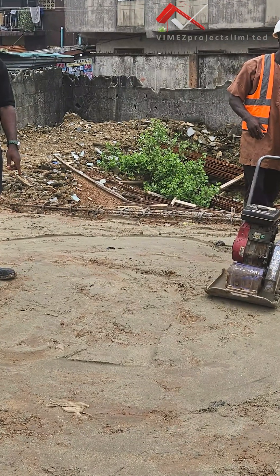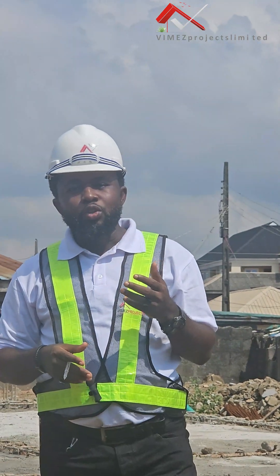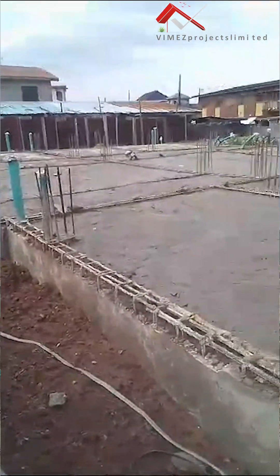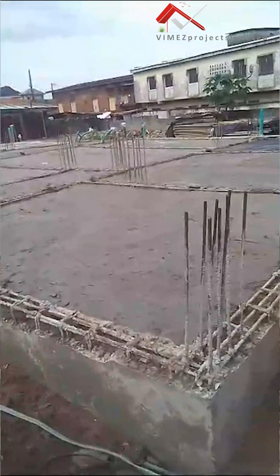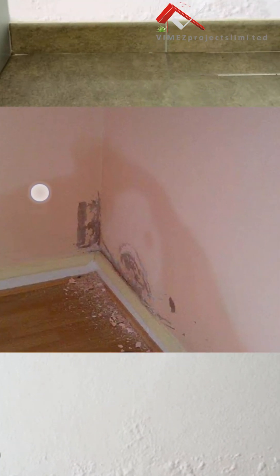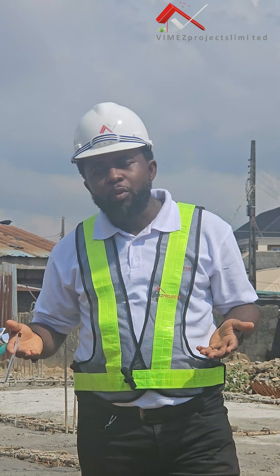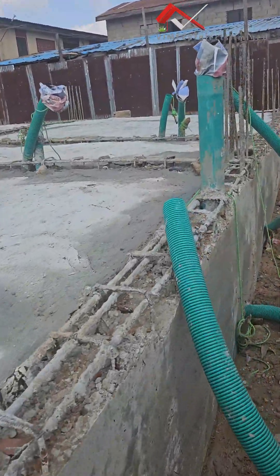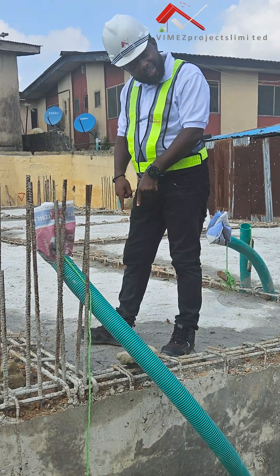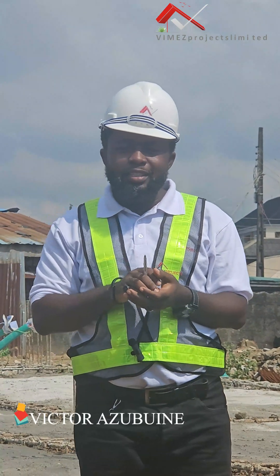After the compaction, the next phase of work is the DPM — the damp proof membrane. This is very important to control the moisture and dampness from within. Most times you see houses where the walls and floors have damp, so we always try to prevent that from this stage. By having this membrane over the soil, it will prevent the water from coming up. When we do our oversight concrete, you achieve excellence — even after construction, you won't have that damp on the walls.